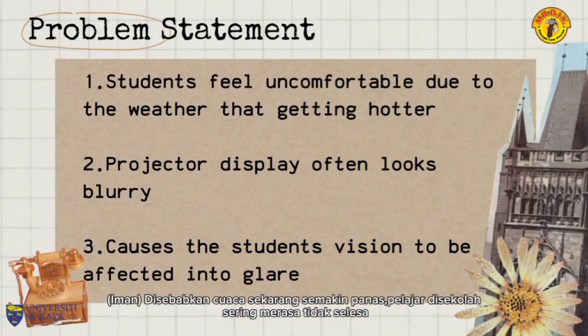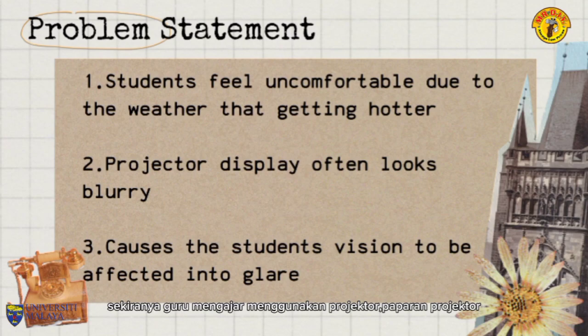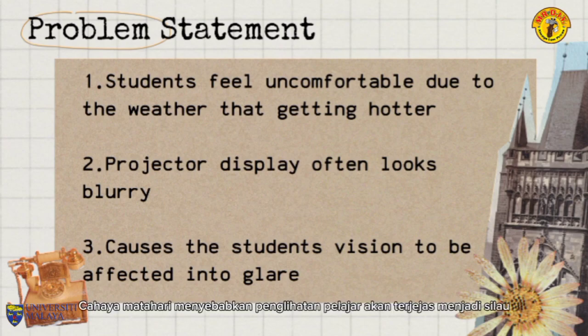Due to the increasing weather, students at school often feel uncomfortable from the heat of the sun. If the teacher teaches using a projector, the display will look unclear because of the sunlight from outside the classroom. Sunlight causes the people's vision to be affected by glare.